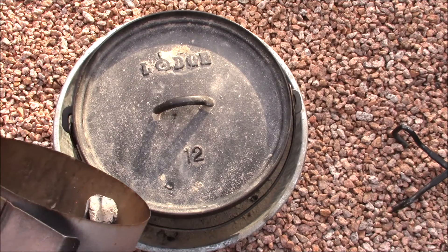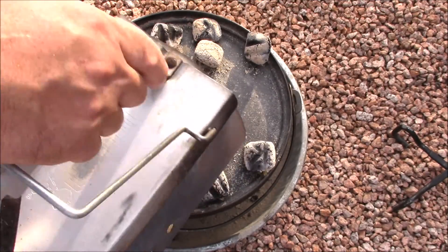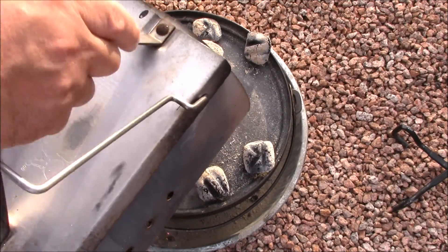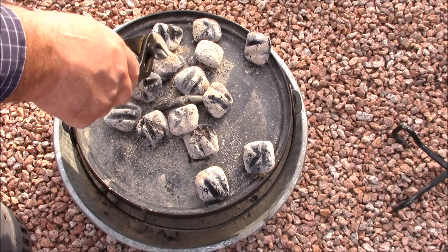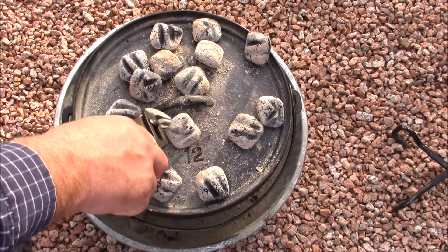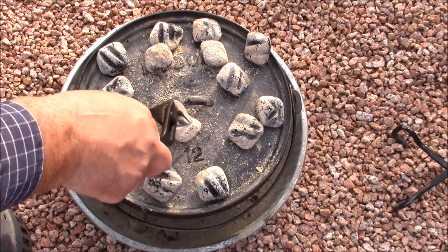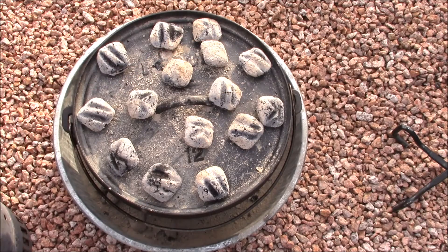We're adding the second and hopefully last set of coals — we're going to run 15 on the top and 9 on the bottom. We got 15 on the top and we're going to add 9 on the bottom when the other bottom ones wear out. Then we'll bring it back in about 40 minutes, which I imagine is what it'll take for that to hit 120.